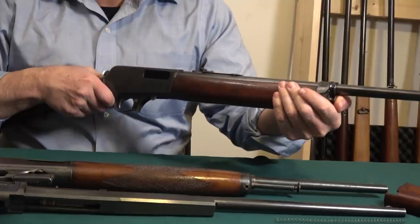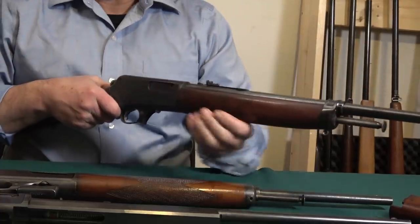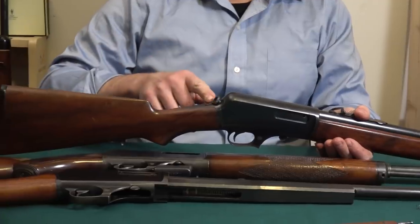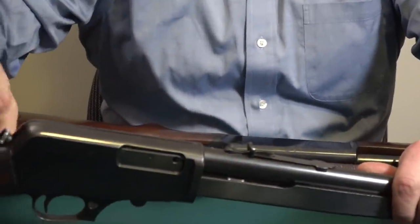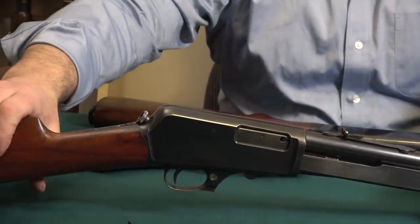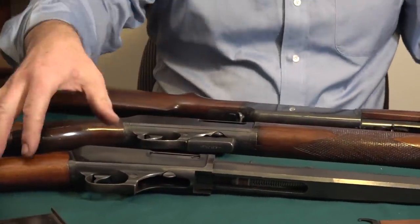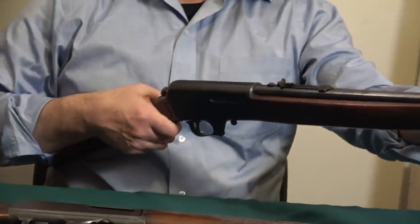This design is due to patents — apparently everything was patented. They all are takedowns: there's a knurled button or knob on all of them. I forgot to show it on the .35. I don't make a habit of taking these apart — I've done it years ago but I think it would go back together fine; I just don't do it. Same with the .401.